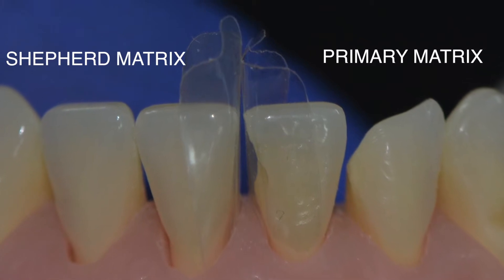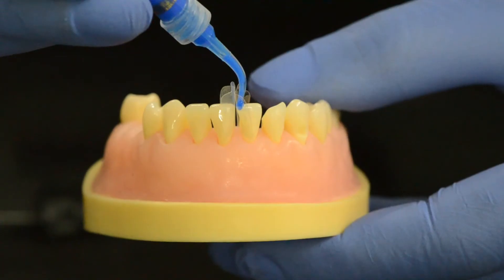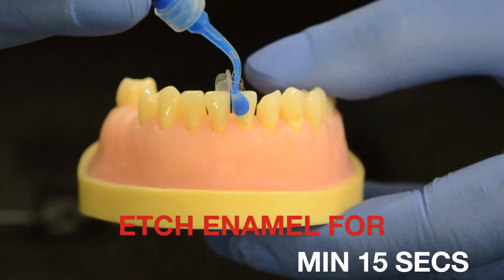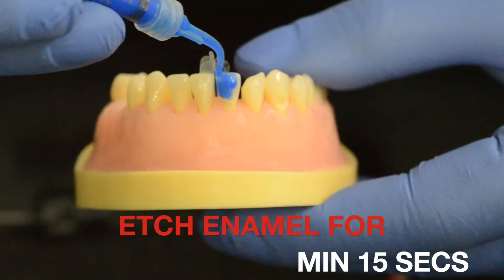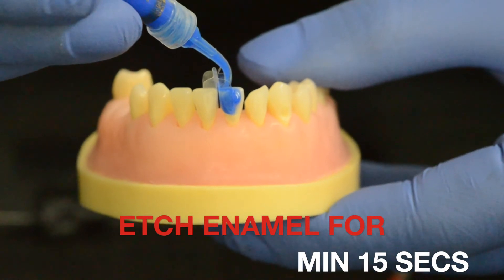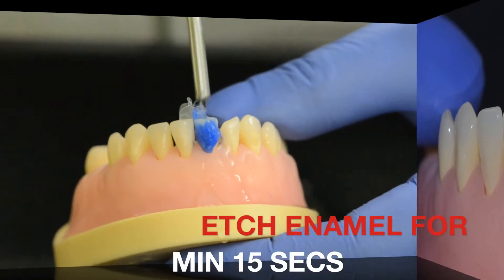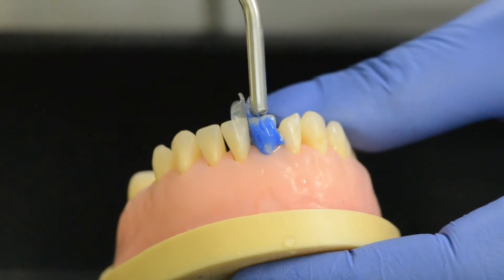BioClear matrices are self-supporting and use the free gingival space for stability. After securing the matrix, etch the surface of the tooth for about 15 seconds using traditional orthophosphoric acid. I am not a big fan of self-etching primers for enamel bonding.